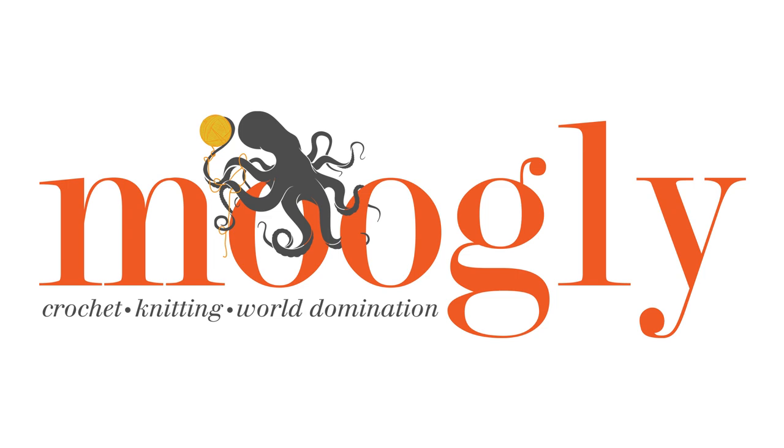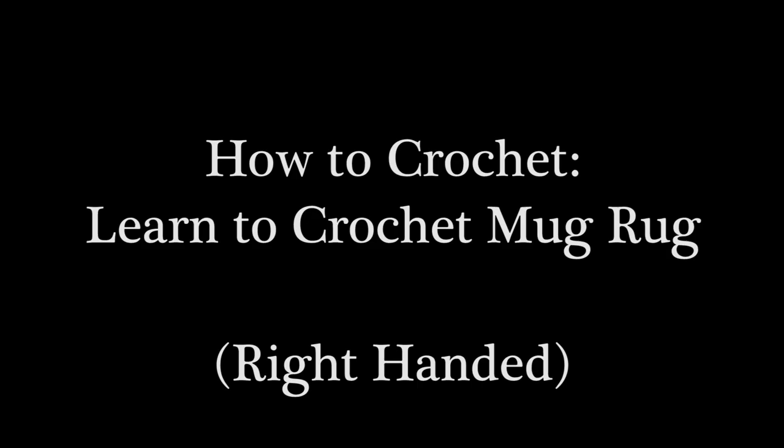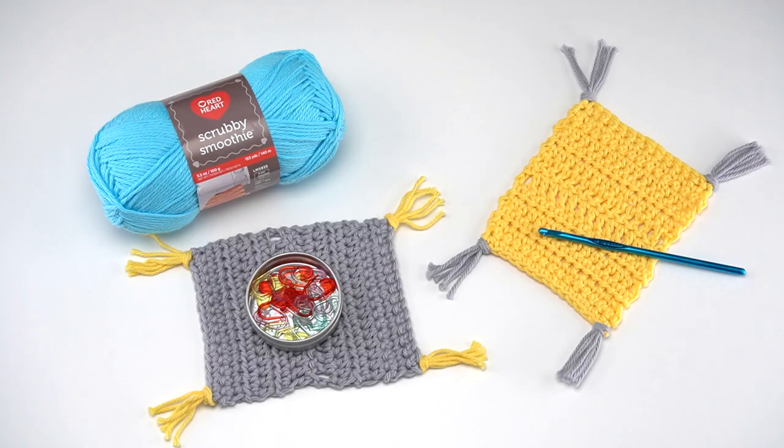Hi, this is Tamara from mooglyblog.com and in this video I'm going to be demonstrating how to crochet the Learn to Crochet Mug Rug, which is a free pattern you'll find on mooglyblog.com. Please go to the link in the description where you will find both right and left-handed video tutorials and links to all the supplies you need.